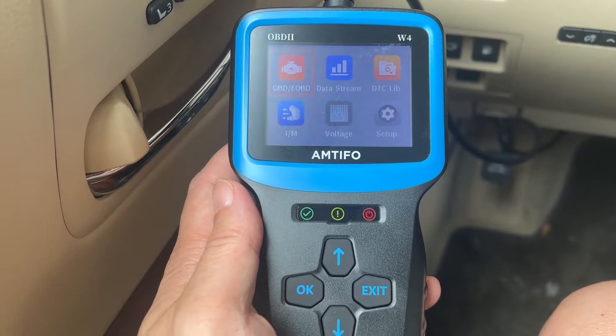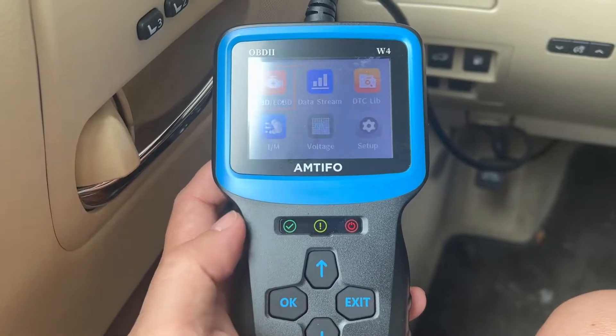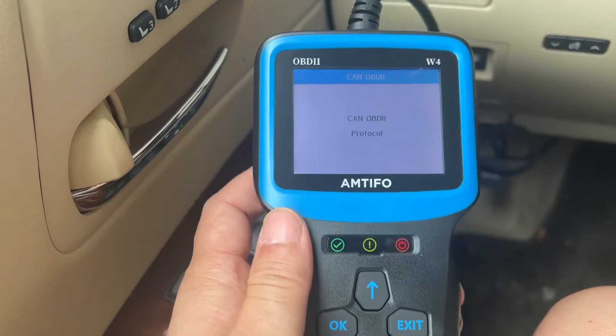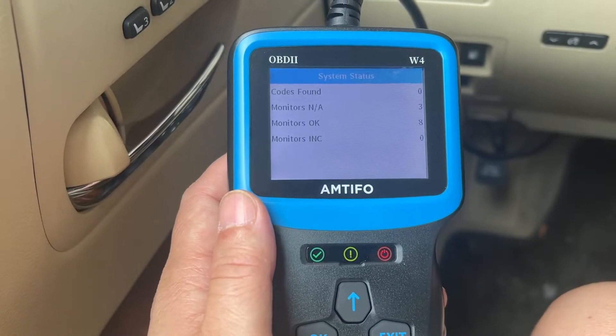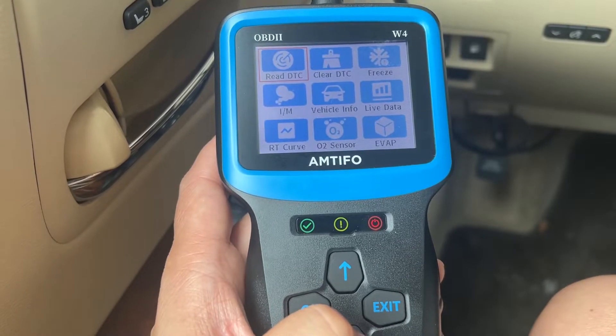This is the OBD2 reader from Antifo. I plugged it into the port, turned on the car. Now let's go into the reader — we can scroll up and down.